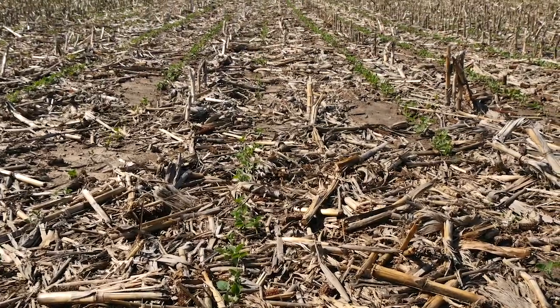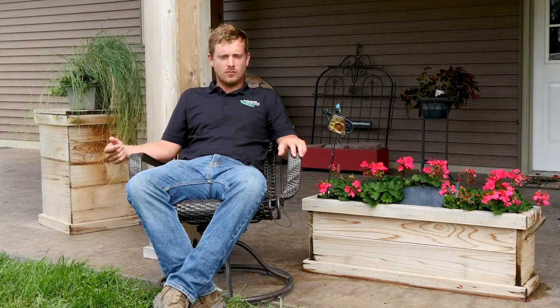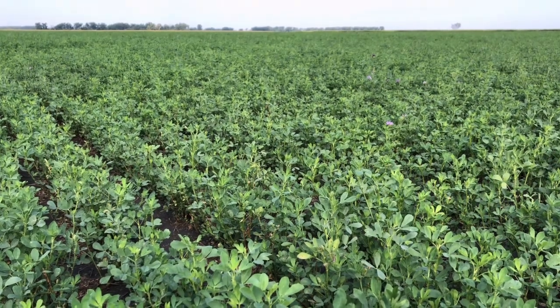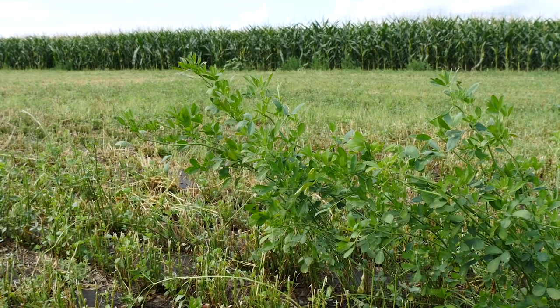When you can look at increasing your organic matter, which helps improve your drainage and water holding capacity, improving your soil health, reducing weeds, and all the other benefits that it can have — to me it makes sense to be looking at a system like that. I'm pretty new at trying this, but I certainly think it has a lot of good benefits.